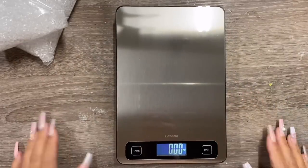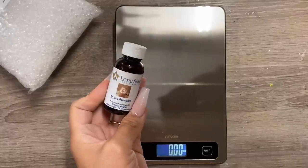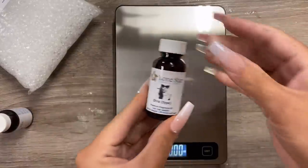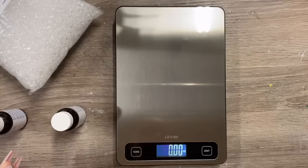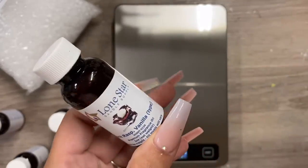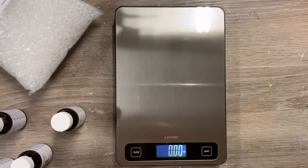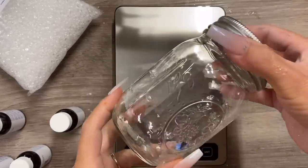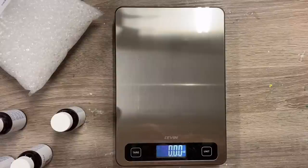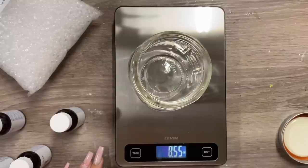I'm going to measure out my amounts for the aroma beads using a kitchen scale — I will have a link for the one I got down below. Anytime you're using fragrance oil in candle making and things like that, you always want to measure by weight and not by volume. I purchased six different fragrances for this project, and I bought them in one-ounce containers because I didn't want to commit to a fragrance in case I didn't like it. The ratio I'm using is four ounces of aroma beads to one ounce of fragrance oil.